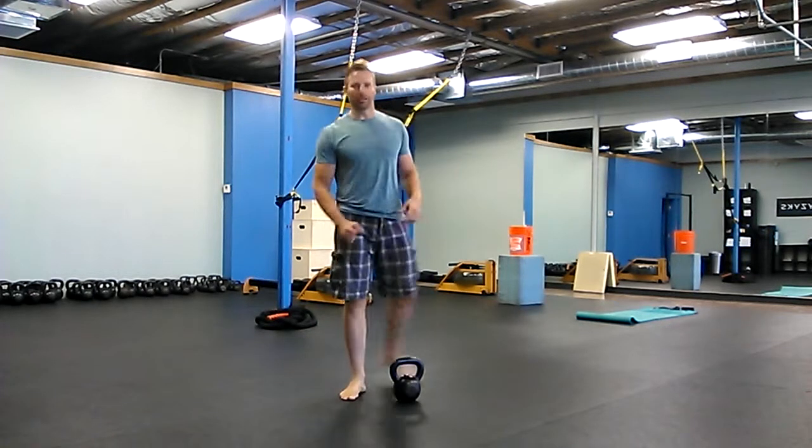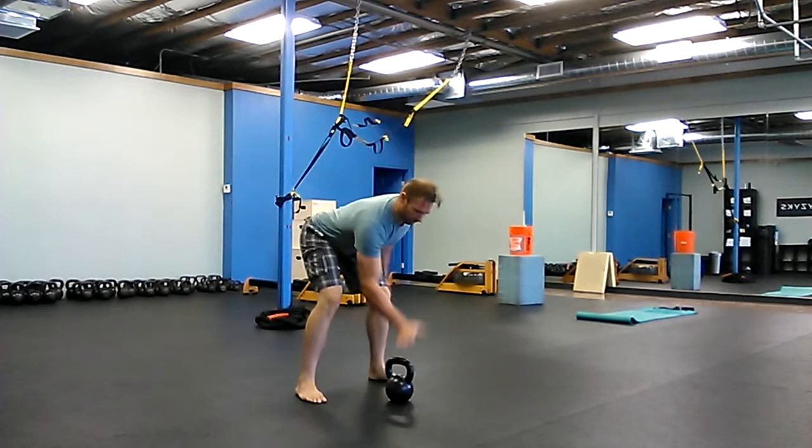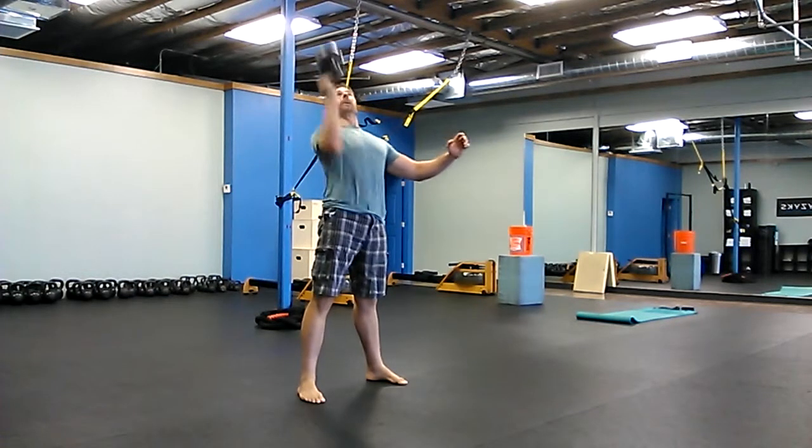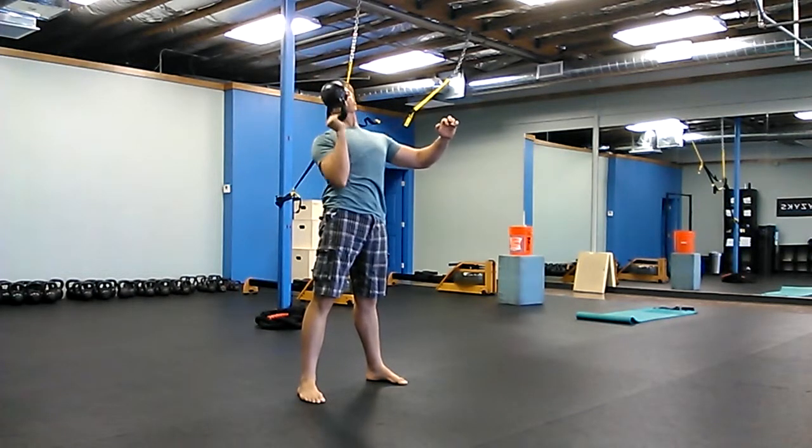And then three bottom-up presses on each side. So hand on top, bottom-up, and then three presses on each side.